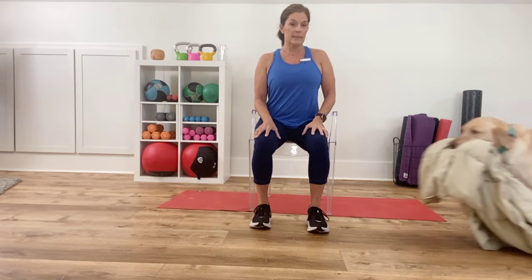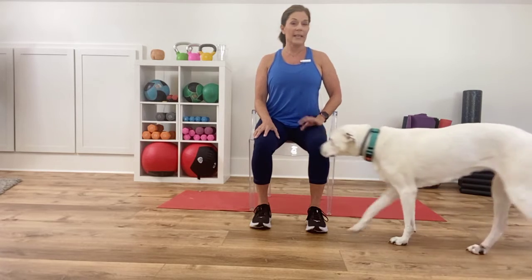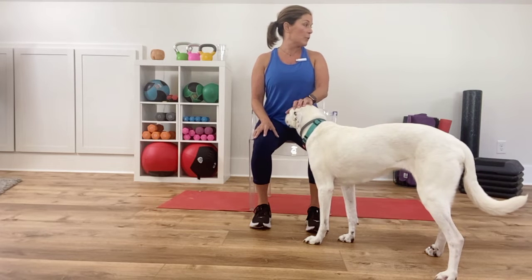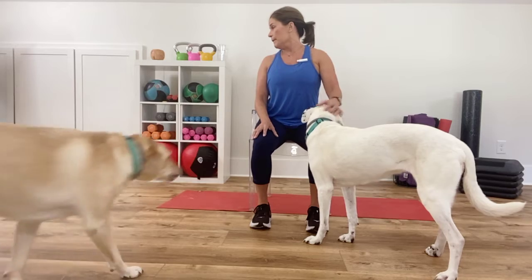Alright, so with that being said, I want you to start and follow me. I'm going to do the whole thing. Take your gaze to the right, back to the center. Take your gaze left, back to the center. Right and center. Over to the right, back to the center, over to the left, and then back to the center.